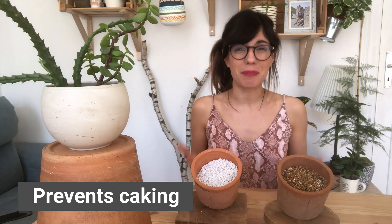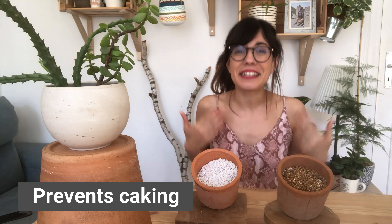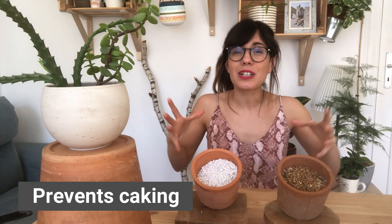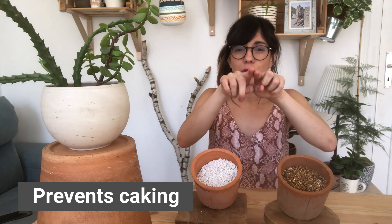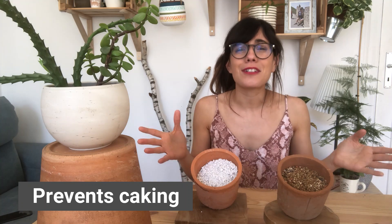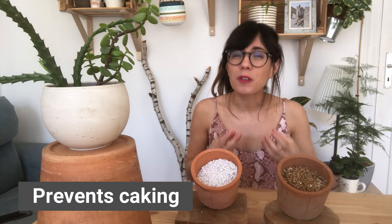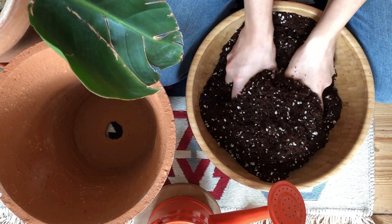Number one: it prevents caking. Caking is something that happens with our potting mix as it dries out and gets wet again and again. As our potting mix continues to dry out and get wet, it starts to compress and compact. This is not good because when we water our plants, the water tends to go around the soil and along the edges of the pot, so it doesn't get to the roots. With perlite, we prevent the soil from caking and allow a more fluffy structure, so the roots can move through the soil and the water can actually get to the roots.